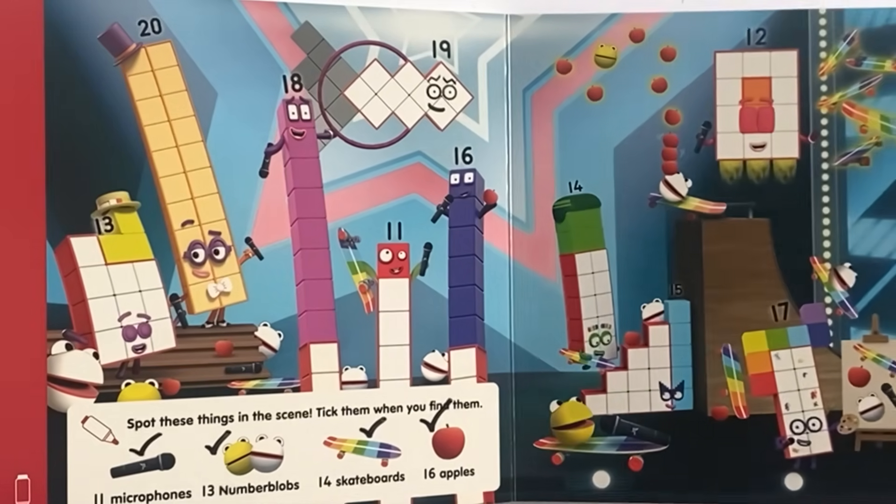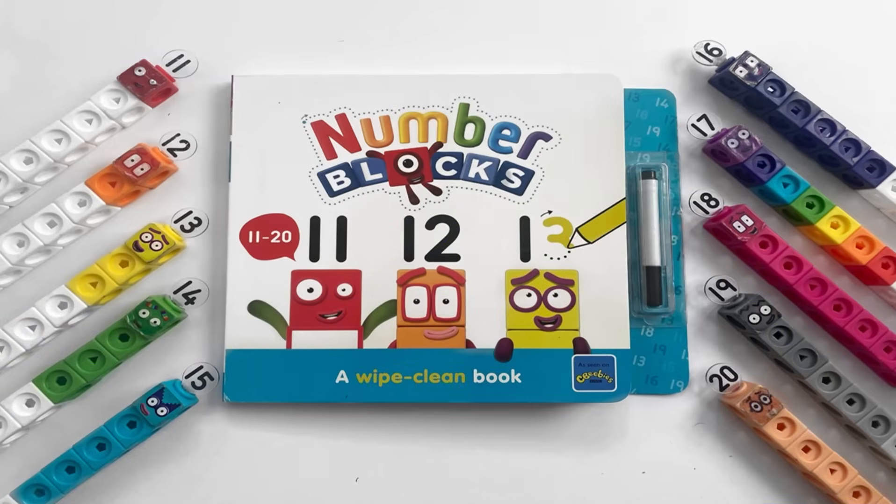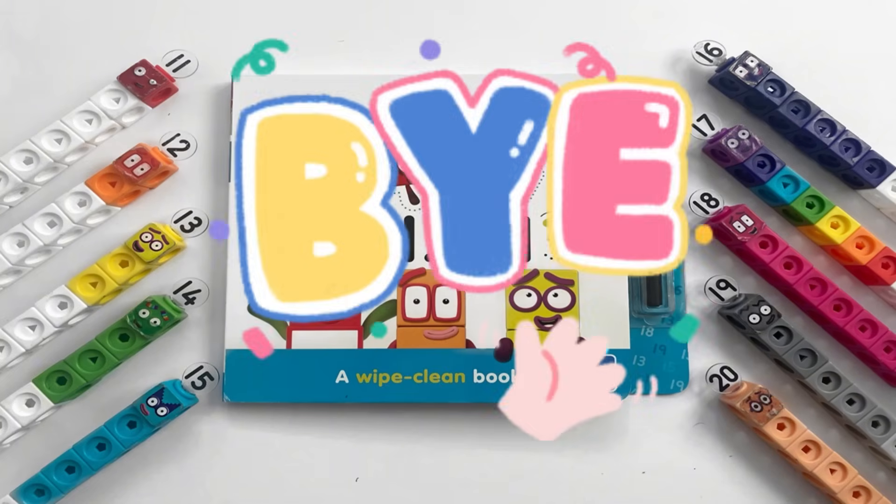And that was the end of the book — of course you can wipe clean all of the markings you've made. That was the end of today's video. We hope you enjoyed learning all about numbers 11 to 20 with us today with the NumberBlocks. We hope to see you again next time — bye bye!